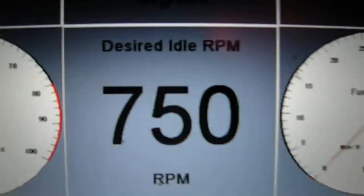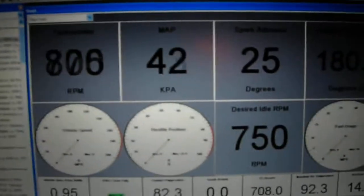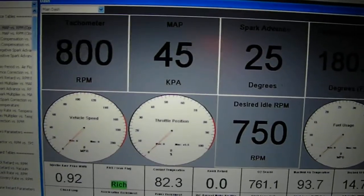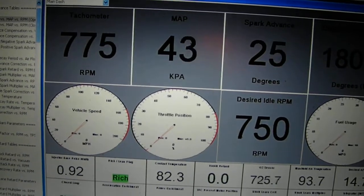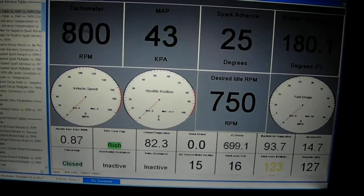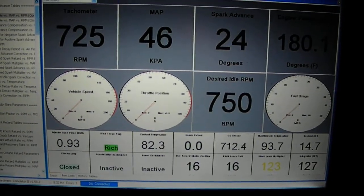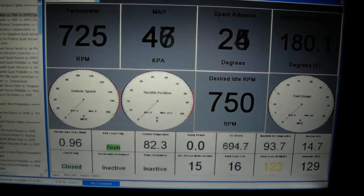Of course, we've got the desired idle there. What I wanted to show basically was what a normal engine looks like running. This is our demo — if you have any questions, give me a buzz or email me at ted@browndata.com.